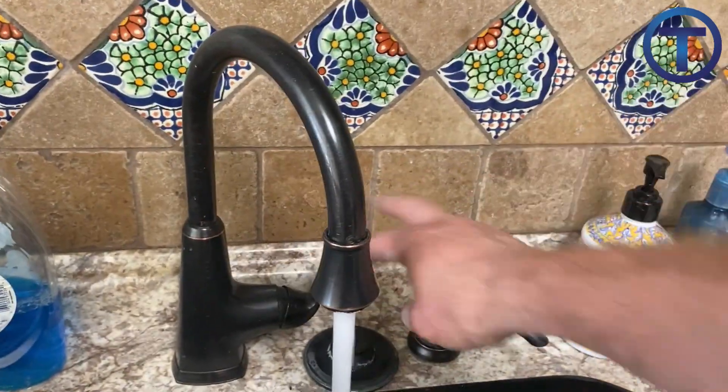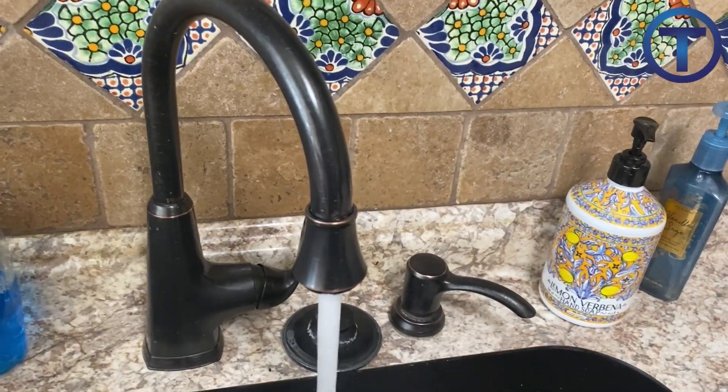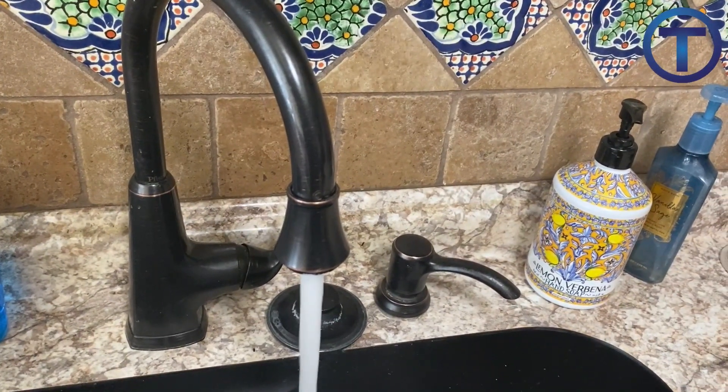To replace a pressure reducing valve, start by turning off the water to the building and opening a faucet to relieve the pressure inside the system.